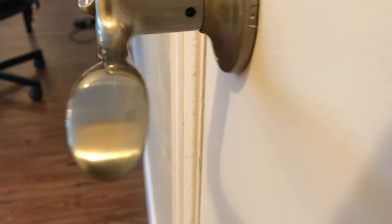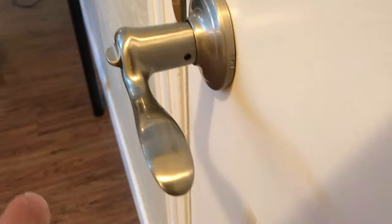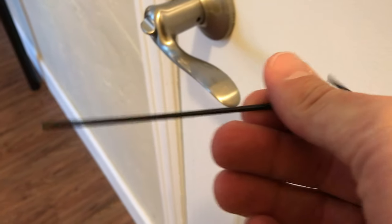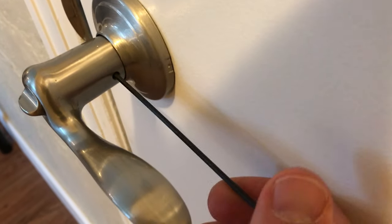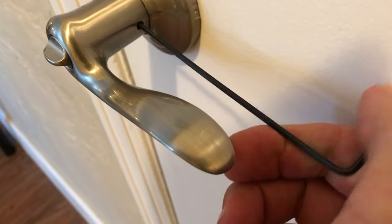On the side you'll see an open hole, and that is where there is a screw that holds this handle into place. You simply need an Allen wrench — a specific Allen wrench that slides in there and grabs hold of the screw that is already in.